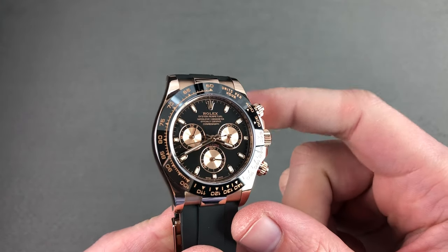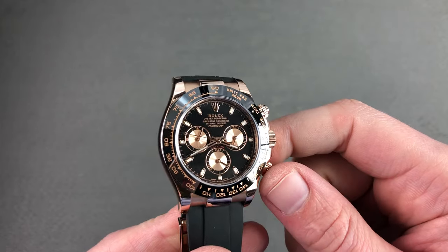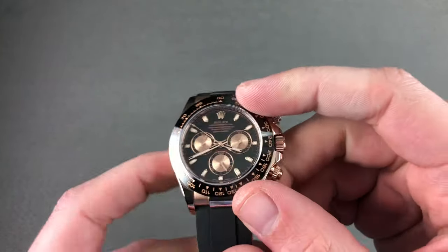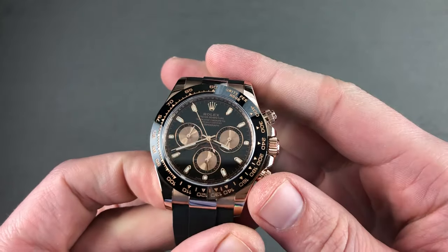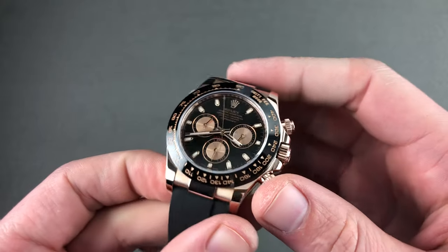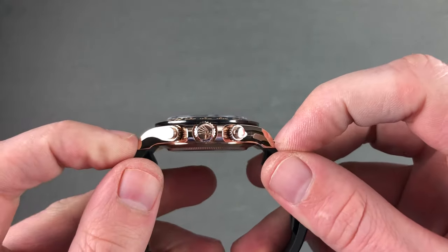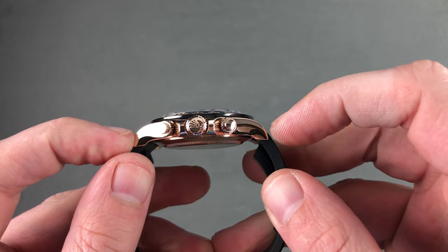Today we're discussing the Rolex Oyster Perpetual Cosmograph Daytona, Reference 116515LN — 40 millimeters in Everose red gold. The watch features a ceramic bezel and the Rolex Oysterflex strap bracelet. 40 millimeters in diameter, it is a standard size for a Daytona, nice and slim by Rolex standards at only 12.4 millimeters thick, and from lug to lug measuring a reasonable 47.6 millimeters.